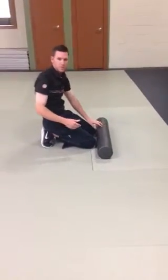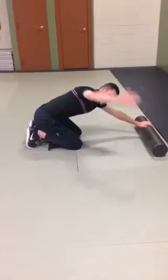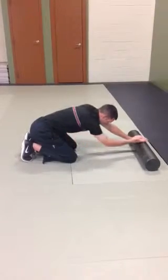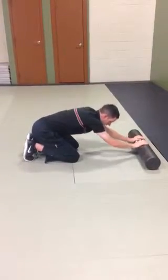From there, something you can add to it is walking out, staying back on the heels, and working on some rotational stuff. Now this underneath lat is getting a big stretch as I work on my turning capabilities through my thoracic spine.